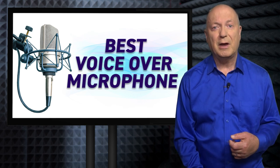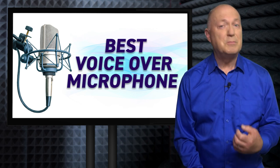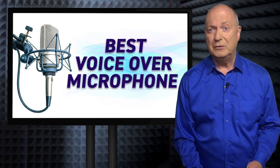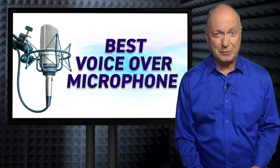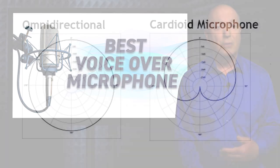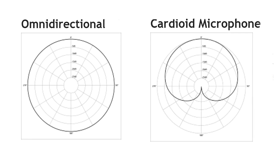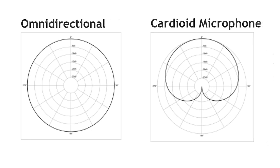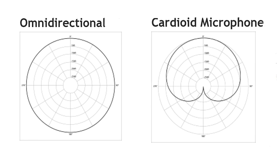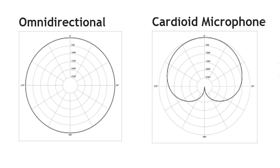For voiceover work, you need to get a microphone that is right in front of your mouth to pick up the quality and the nuances of your speech. What's more, because maybe you're starting out and not buying a professional soundproof sound booth yet, you need to make sure the microphone doesn't pick up any sound from behind or on the sides. So that's why you don't want an omnidirectional microphone that picks up sound all around, but something that has only sensitivity at the front near your mouth.